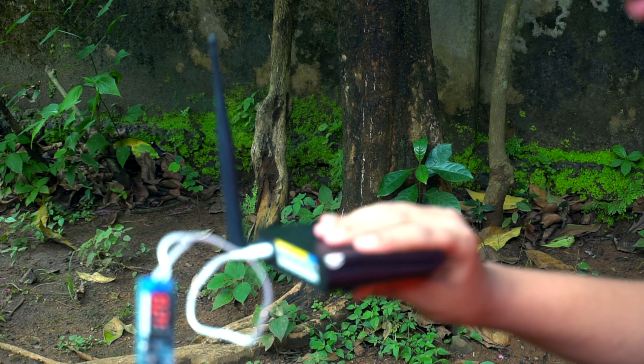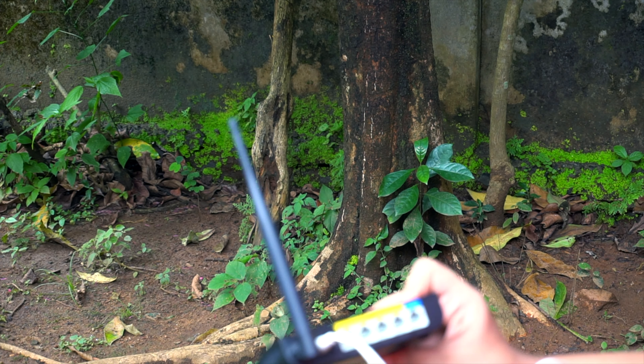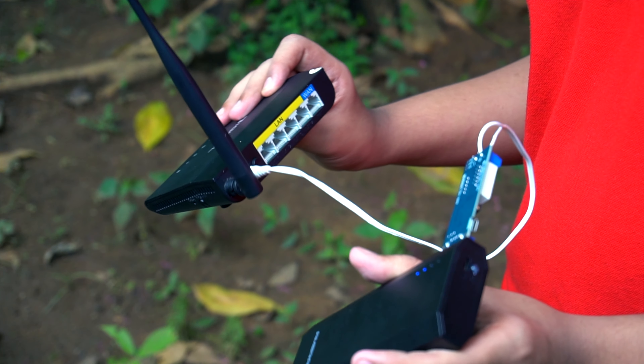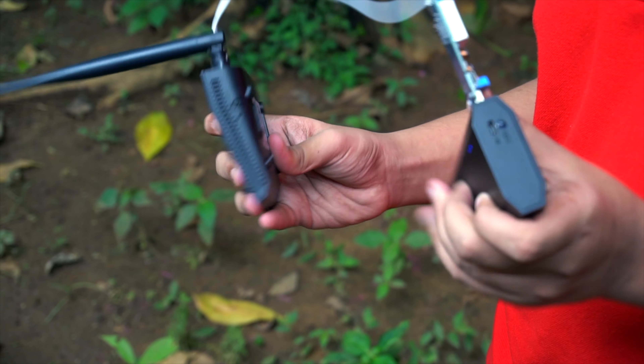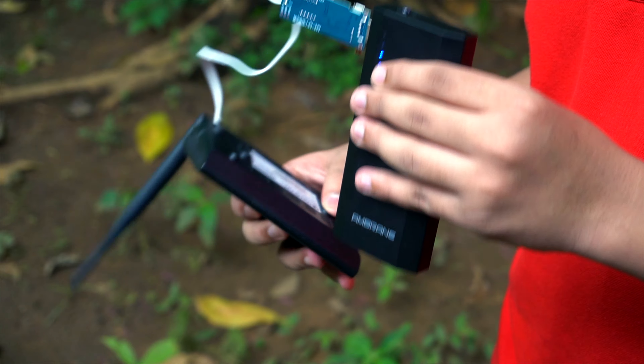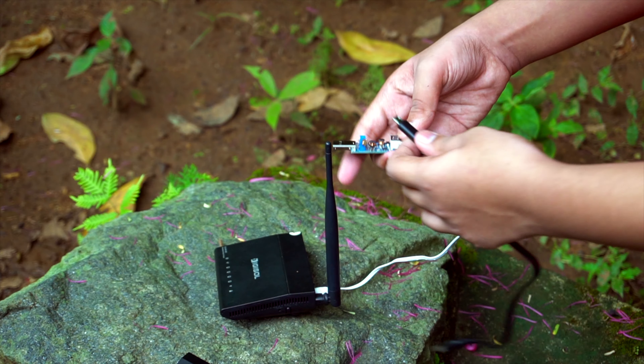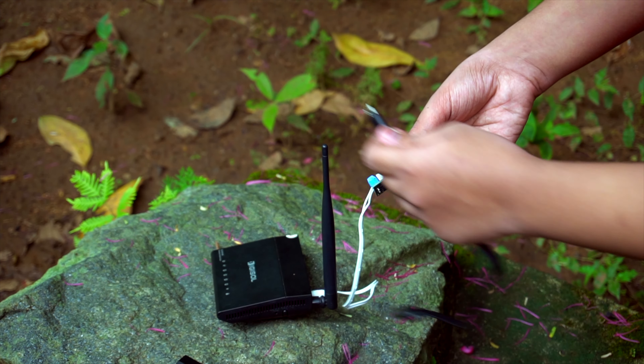Now it is 10V. This is the full charge. This is the power bank — this device is at full charge. This is the safe device.